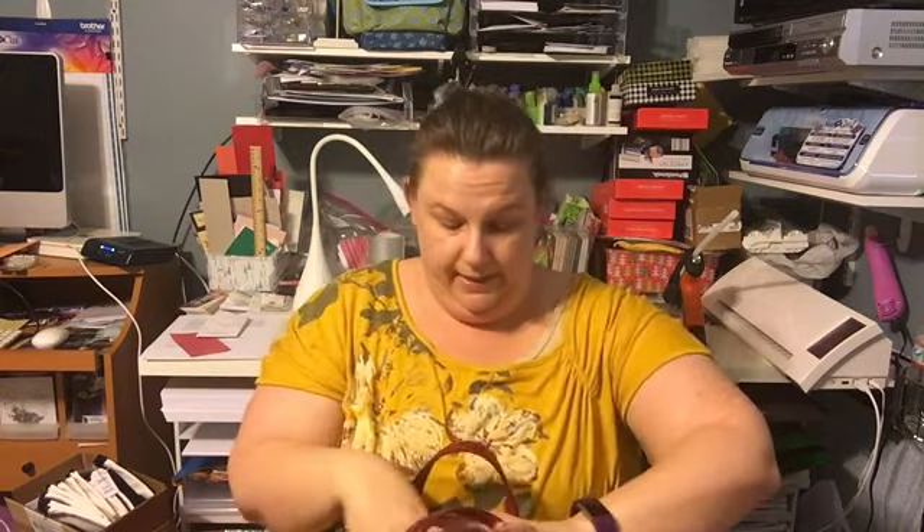In one of the side pockets, all I have is floss. I love floss — I floss my teeth constantly, at home and at work. But sometimes when you're out and about, I always need to floss. So I'll just put that back in the side pocket.